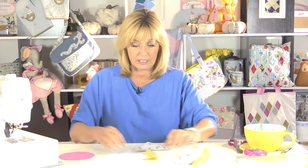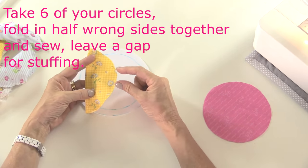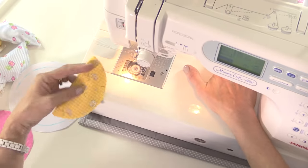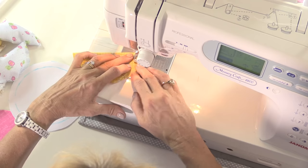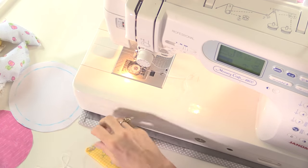I've also got some bias binding to put on the pockets and the mat around the end, but let's make up the little rosette first of all. Take your six circles and you're going to fold those in half with the wrong sides together, and we're just going to sew around the edge, leave a little gap so I can stuff them, and then around the opposite side. Sew quite close to the edge - I'm using about an eighth of an inch.